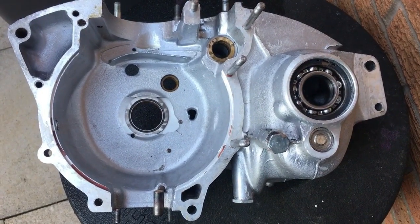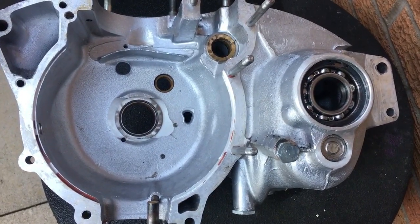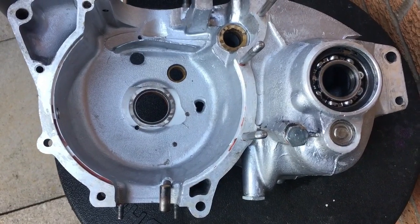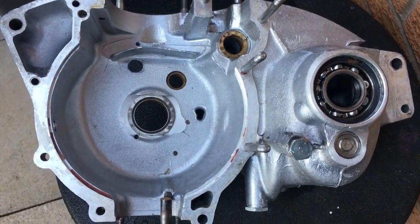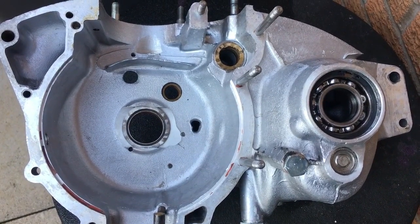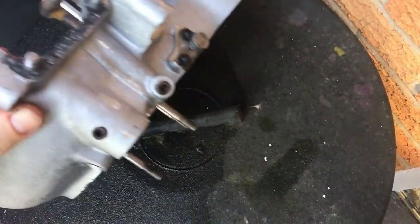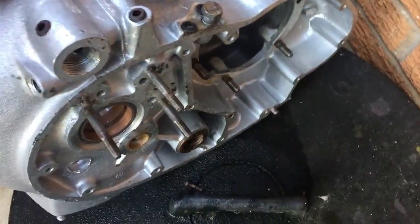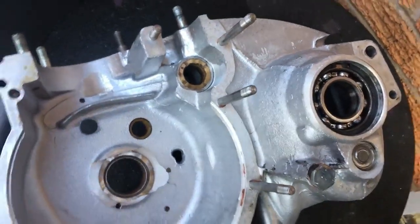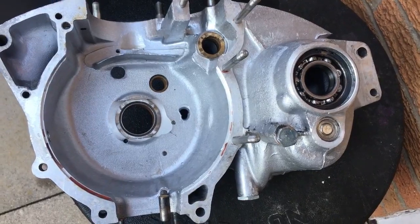This is the right hand case after its bath and it's really cleaned up well. The cast aluminium has been brought up to a sheen that you'd normally see on new motorcycles — the ingrained dirt is gone. We're very very pleased with that. We've now got the other crankcase half having a bath, as you can hear in the background.